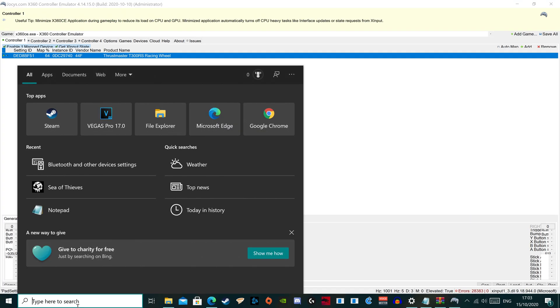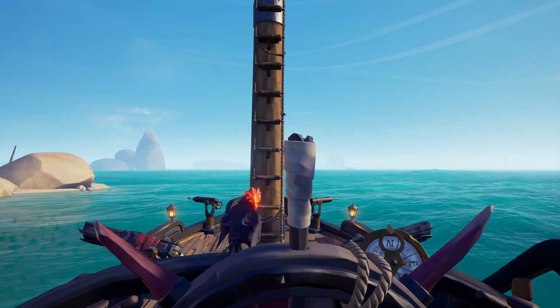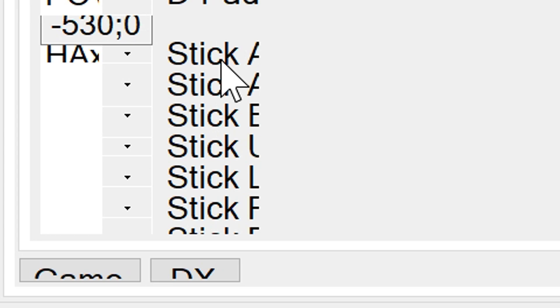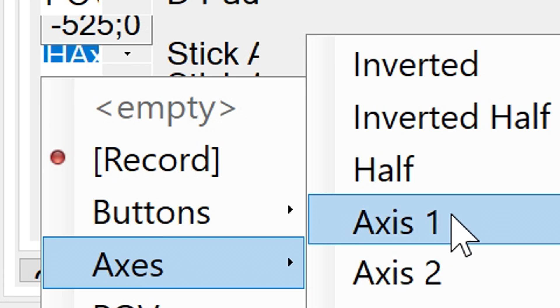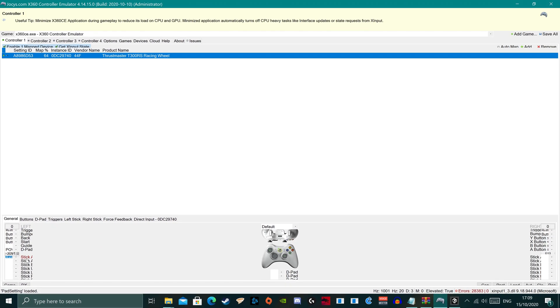Launch Sea of Thieves, load up the game, and head to the helm. Once you've done that, Alt+Tab back to the desktop. In the X360CE software, navigate to the bottom left where it says Stick A — this is the binding for the left stick. We are going to bind the movement from the wheel to the X axis on the left stick. Click the drop-down and select Axis, then Axis 1. You will notice that when you turn the wheel left and right, the color of Stick A will turn from green to red, indicating it's working. There are still a couple of tweaks left to do.